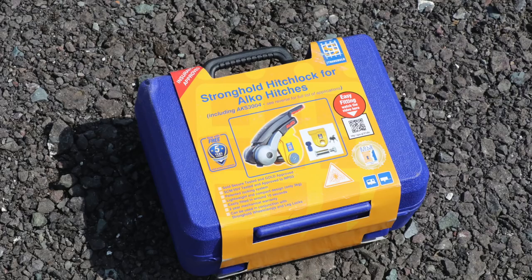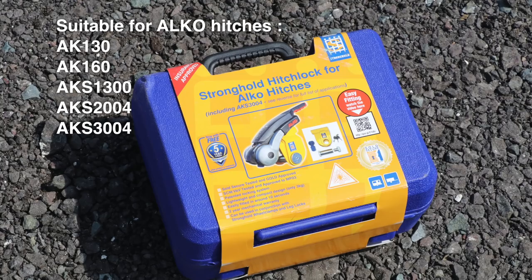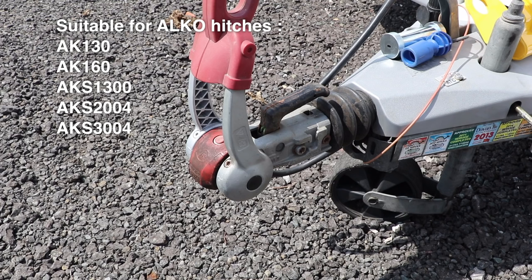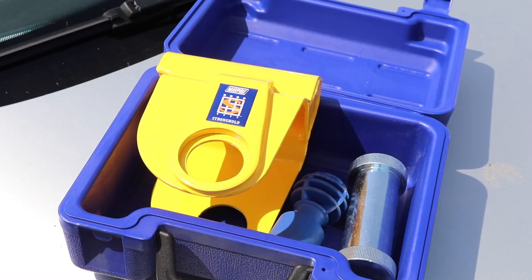The product we're going to use today is the Stronghold hitch lock for Alco hitches. This one is suitable for Alco hitches AK-130, 160, 1300, AKS 2004, and AKS 3004. We've got a slightly older version of the hitch with the red handle. If you've got a more modern caravan with a black handle, this will work fine just as well. Let's have a look at what you get inside the kit.